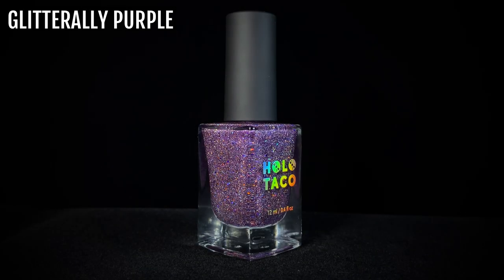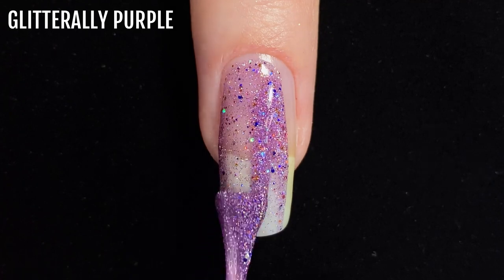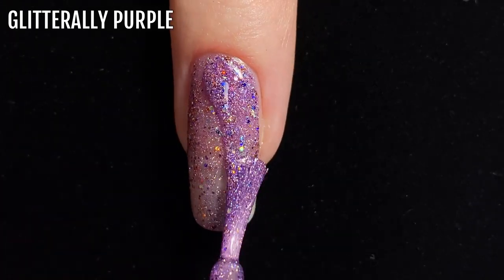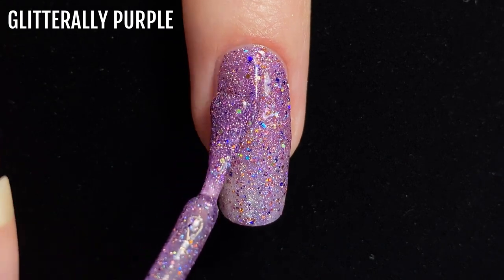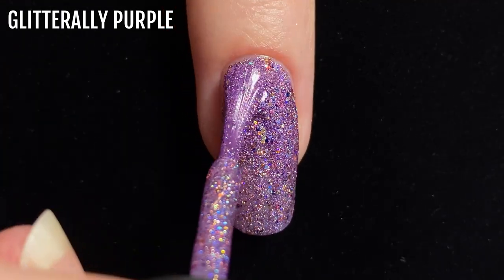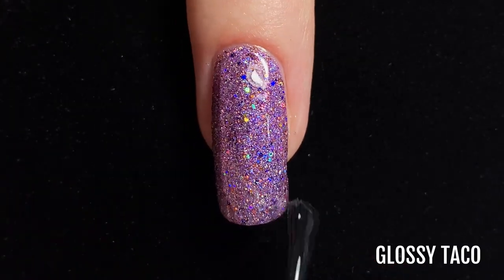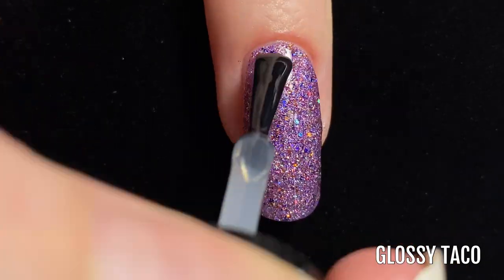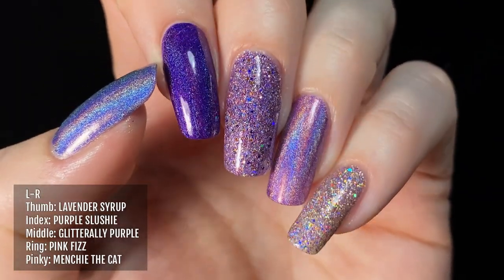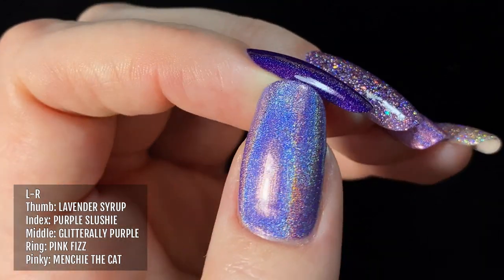Next up is Glitterily Purple, a soft warm purple shade released at the 2021 Remix collection. It was actually designed to replicate a mix of the five shades of the 2019 Holidays collection, so it contains glitters that were used in all five of those polishes. Here it is on my middle finger alongside similar polishes from Holo Taco: Lavender Syrup, Purple Slushy, Glitterily Purple, Pink Fizz, and Menchi the Cat.